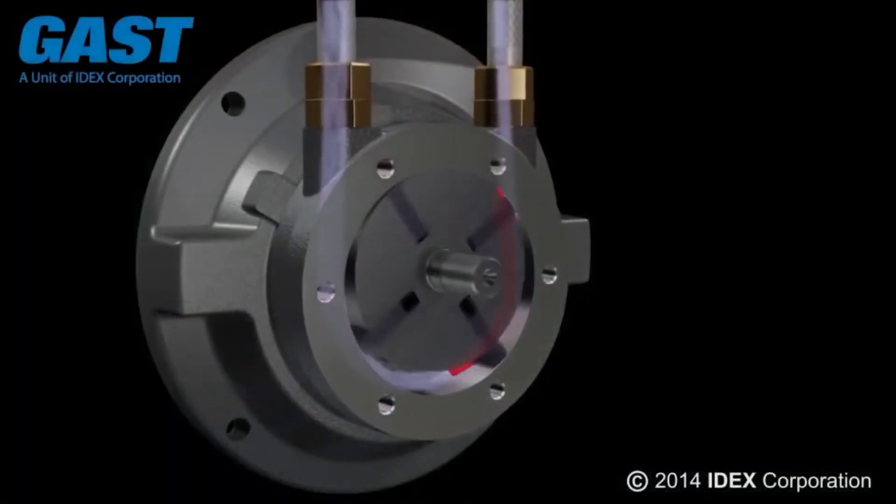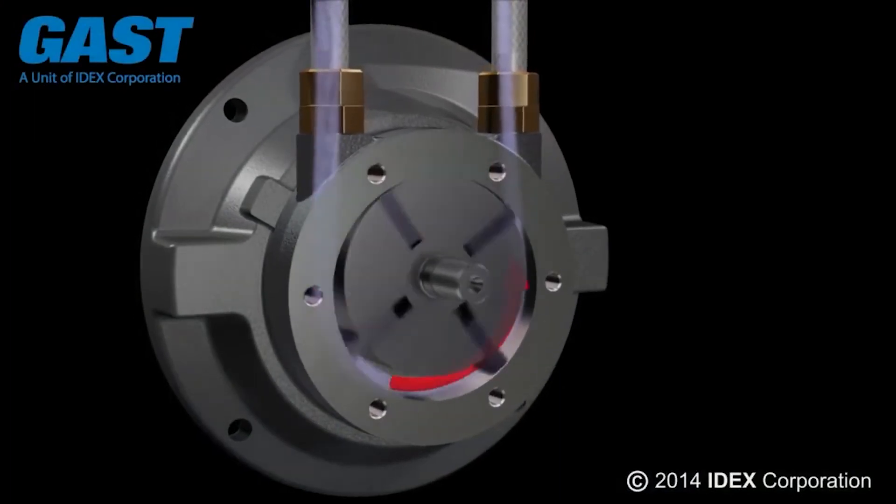Durability. Some of the work projects you take on could happen in harsh environments or be tough on machinery. Luckily, GAST air motors are designed to handle anything you throw at them. Air motors are designed to be tough in general. They're not sensitive to common dangers like heat, moisture, or dust. They can even withstand magnetic fields and radiation. Are you worried about your motor getting worn down from particulate matter? That won't be a problem with GAST motors. Lubrication helps protect internal components by carrying away smaller particulate matter.